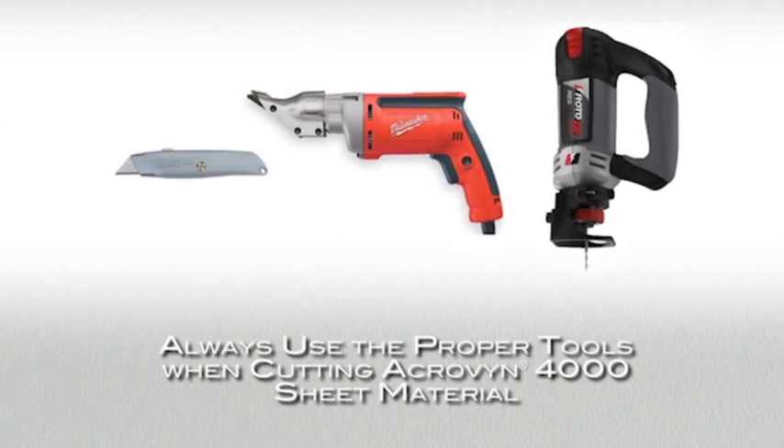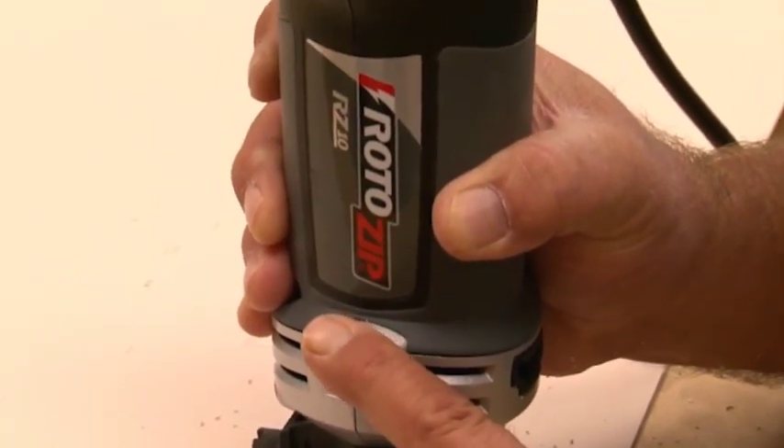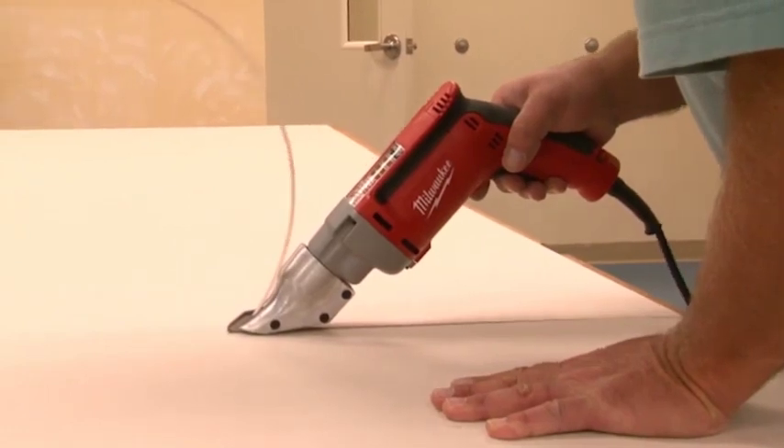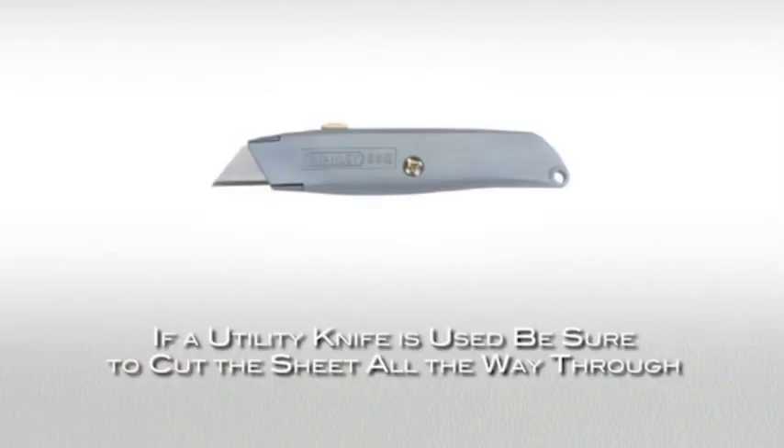It's important to use the proper tools for cutting AcroVen 4000 sheet material. For cut-outs, use a roto-zip. For linear cuts, use electric shears, a roto-zip, or utility knife. If a utility knife is used, be sure to cut all the way through.